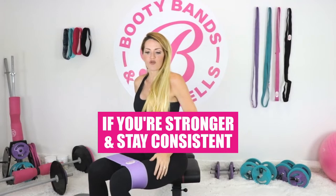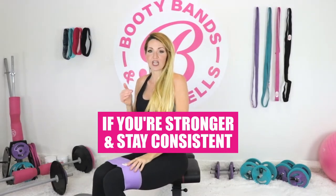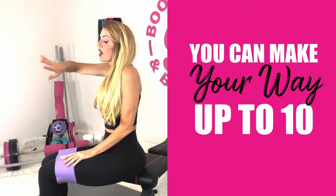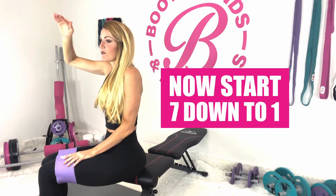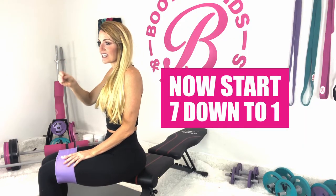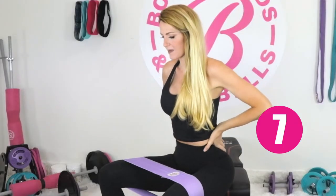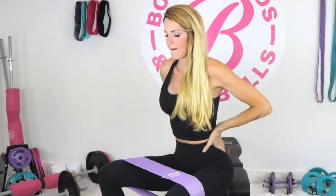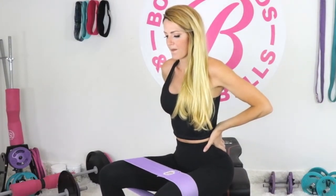As we get stronger and stay consistent, we don't have to stop at seven — we can make our way up to ten. But what we want to do is a pyramid, so now we're going to go back down from seven to one. Tightening that core, engaging everything. I already feel the knee strengthening right now — I love it.